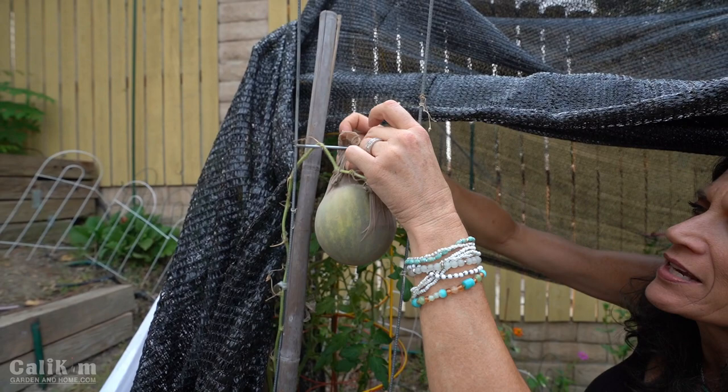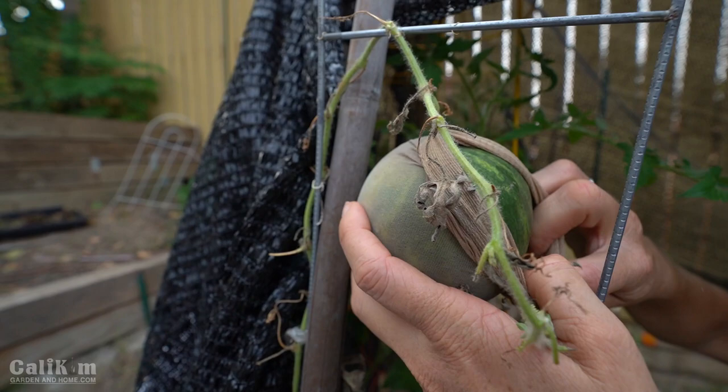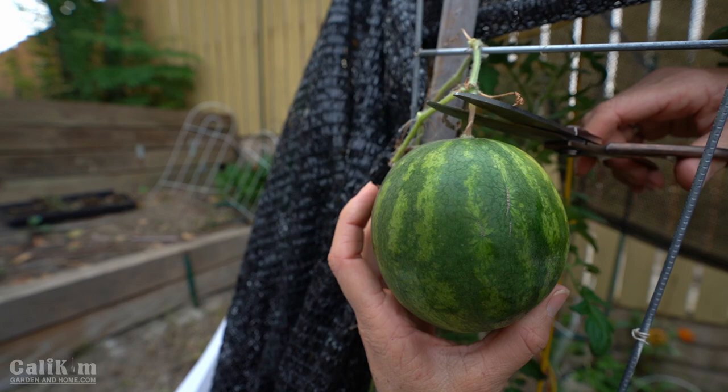These tendrils are nice and crispy. This is actually the Mini Love watermelon — it's an All-America Selections variety. What a cute little baby watermelon! I love these little personal size watermelons because you can eat them all in one sitting and you don't have a lot left over. How fun to grow a watermelon right here in my own backyard.